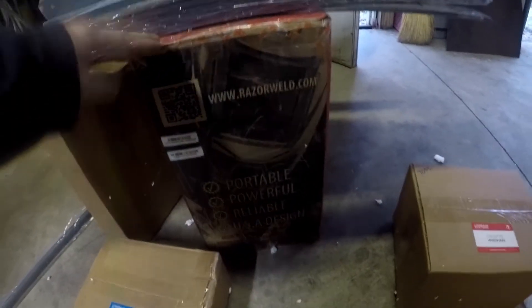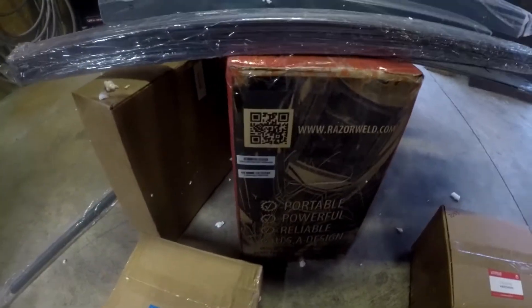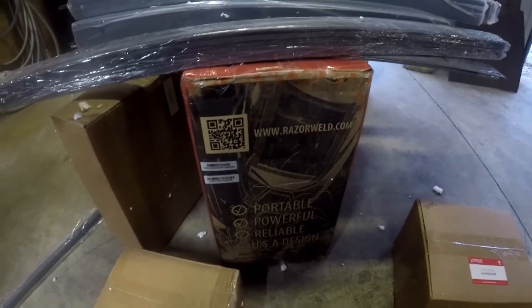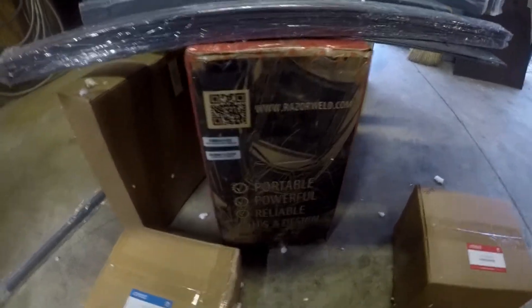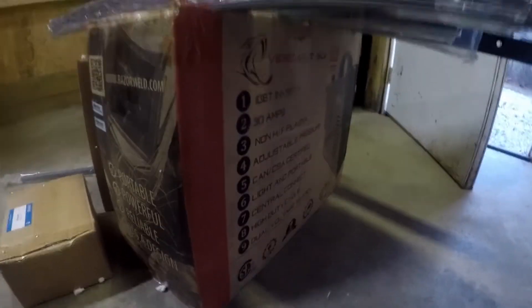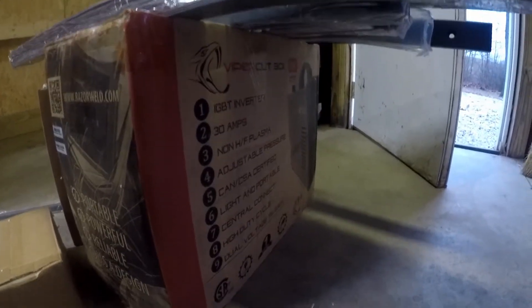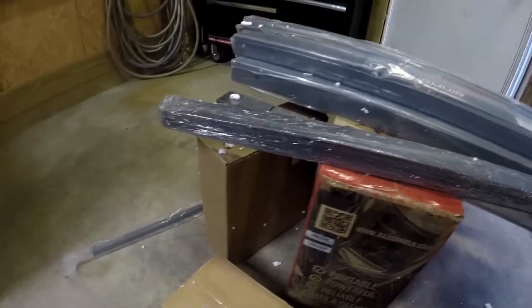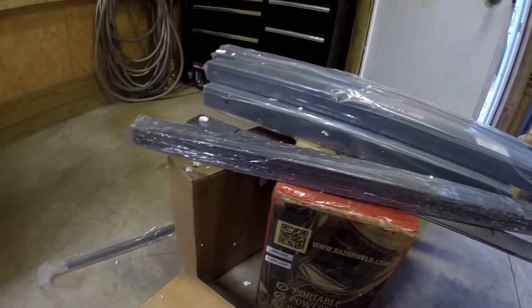This here is actually the Razorweld 30 that I ordered with the package. They do have a 45, which I believe can cut up to half inch, but I really don't need that much. The 30 can do up to a quarter inch, and a couple people have tried to get three-eighths out of it so I may give that a try. If I need anything larger or thicker, I'll ask some local burn shops. I'm going to dismantle everything out of the packaging, find the directions, and hopefully put some of this together.